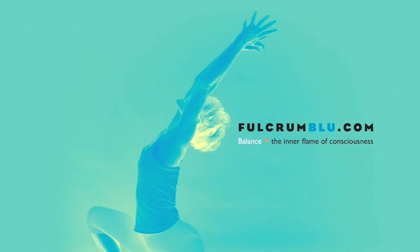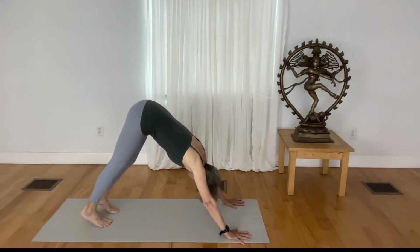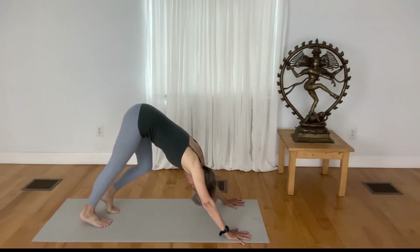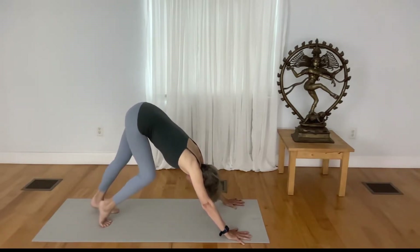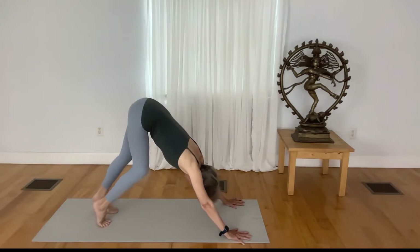Let's begin in a very quick practice. We'll start in downward facing dog. Just pedal your legs in a way that brings your awareness to your back body and to your breath.